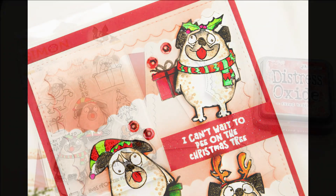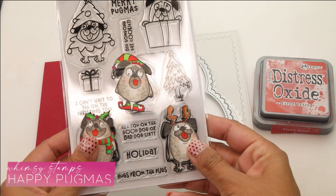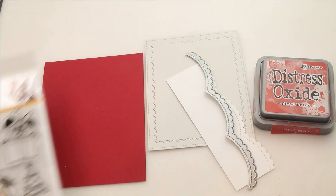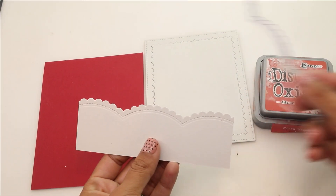Really hope that you enjoy this tutorial. For the supplies, we're gonna be using the exclusive Whimsy Stamps Happy Pugmas. With Stamptember, once the stamp set is sold out, it's sold out — it's not gonna be made again. I have the Pretty Pink Posh Scalloped Edge.